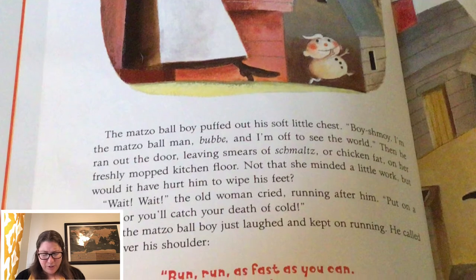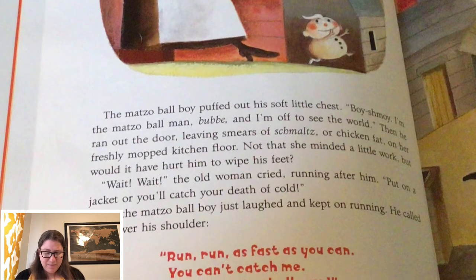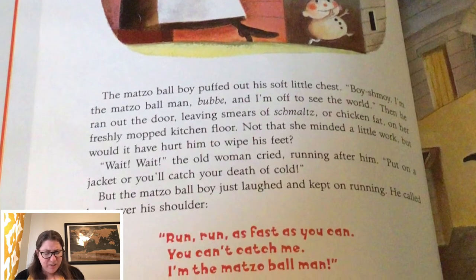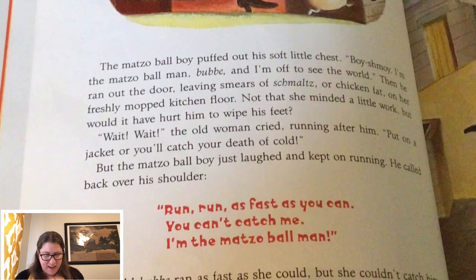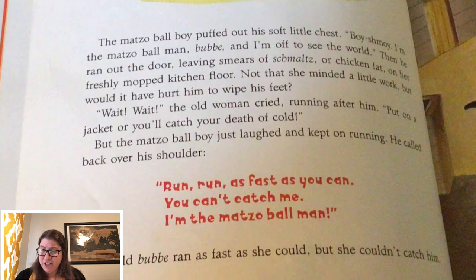'Wait, wait,' the old woman cried, running after him. 'Put on a jacket, or you'll catch your death of cold.' But the matzo ball boy just laughed and kept on running. He called back over his shoulder, 'Run, run, as fast as you can. You can't catch me. I'm the matzo ball man.' The old bubbe ran as fast as she could, but she couldn't catch him. The matzo ball boy ran on and on through the village.